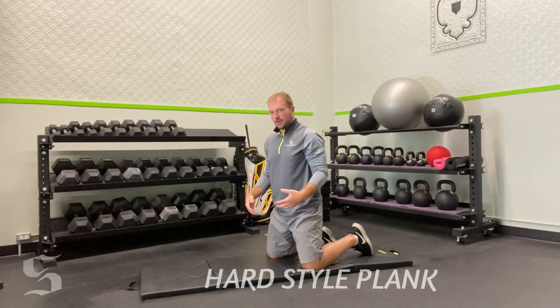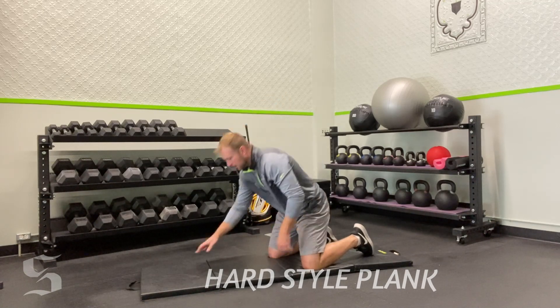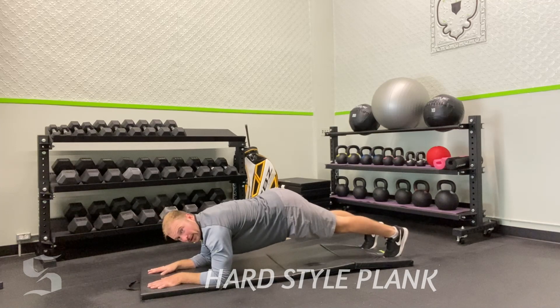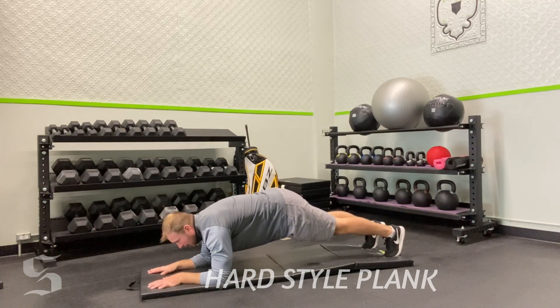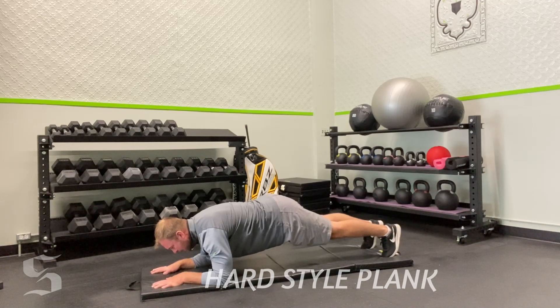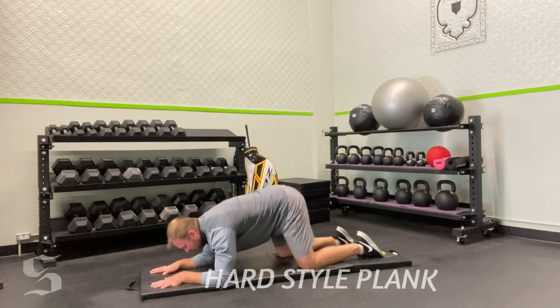So let's put it all together and show you a hard style plank. Palm flat, neutral back, hips tucked underneath — ready. I'm going to look at my timer for six seconds. Go. I'm pushing my hands flat, I'm pulling my elbows down — and relax.